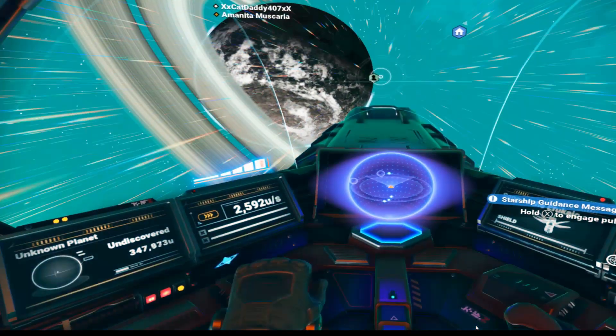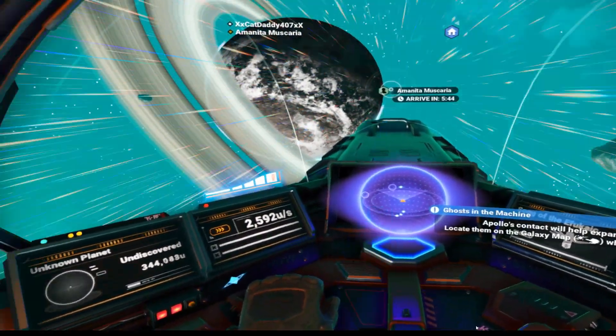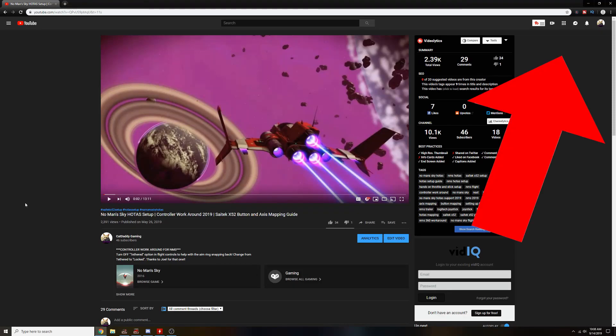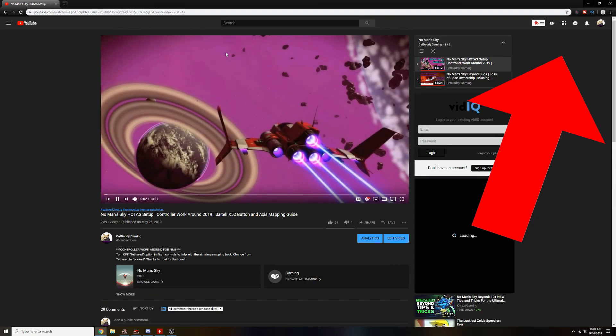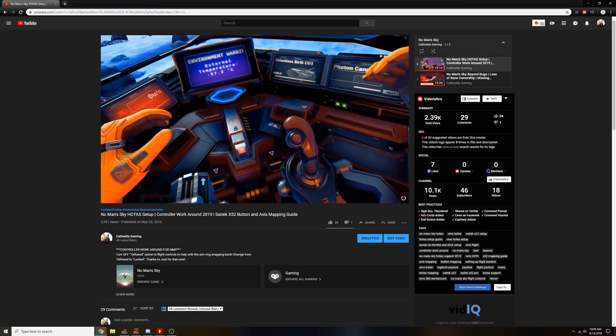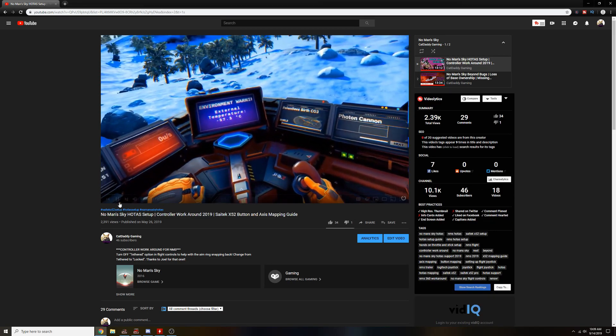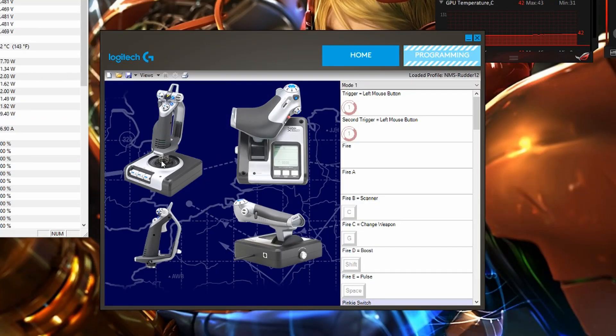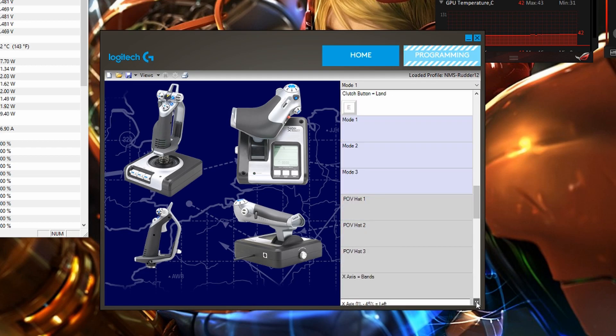First we'll start with mapping the HOTAS so you can use it in VR. In the corner is a link to my previous HOTAS mapping guide for No Man's Sky. Using that method, we change just one item and profile it to the HOTAS. The thing we will want to change is the rudder — we now want to map the rudder to mouse X, which is the mouse X-axis. That's the only difference from the previous video. I've also linked my Discord channel in the description where you can download my profiles if you want to skip the hassle of mapping it yourself.